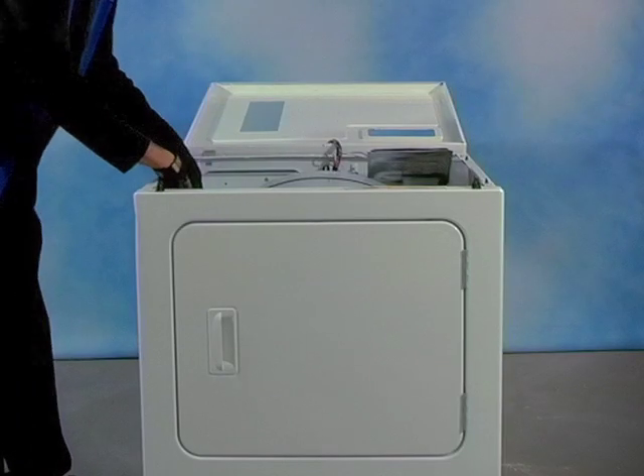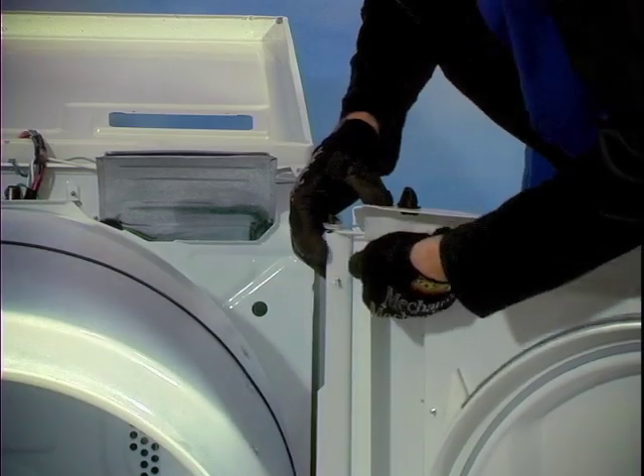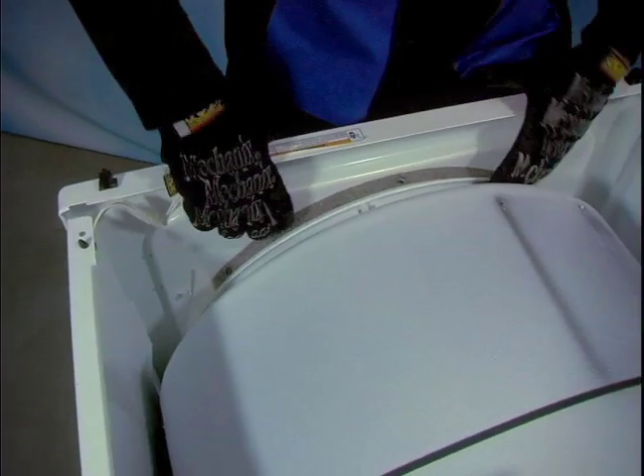Next we are going to remove the dryer front. Pull the two 5/16 inch screws that pass through the bent side panels into the two small threaded clips placed over the holes of the front door panel. Now the front panel should lift off of the bottom retaining clips.